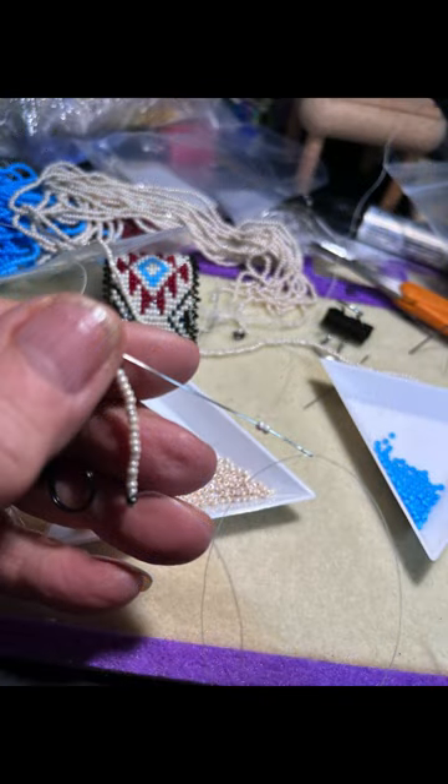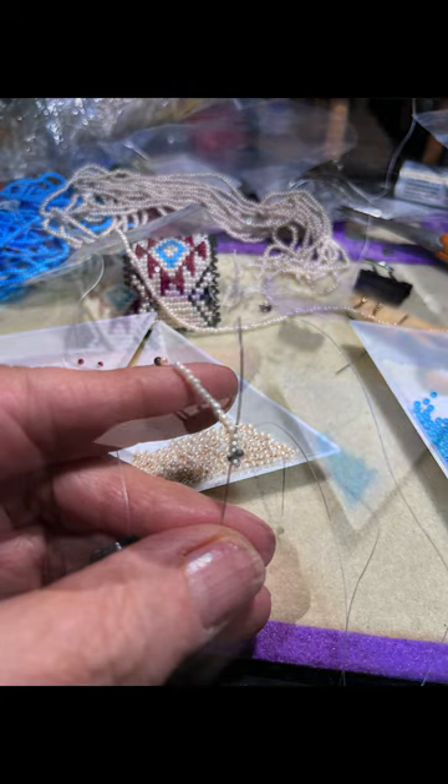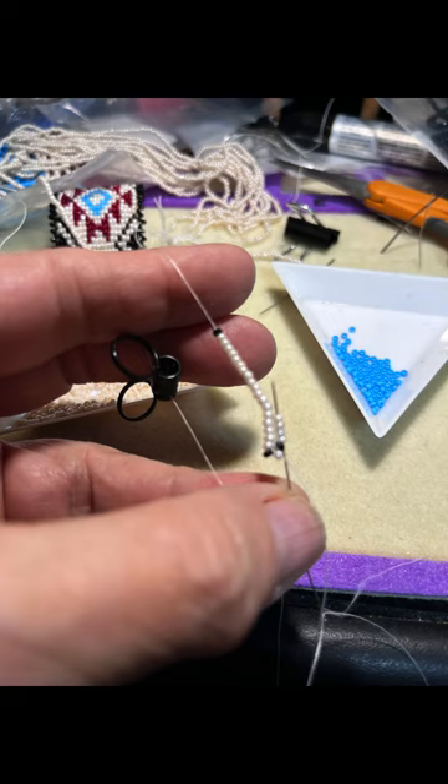Now I'm going to put on two more beads, and I'm going to go back through the first row — four beads total: two beads of where my new ones will sit and two that were already there. So I go back through the two prior beads and the two I just put on. Two more beads, go back through four, and back up through four, and then I'm back to where I need to be to start the next two beads.